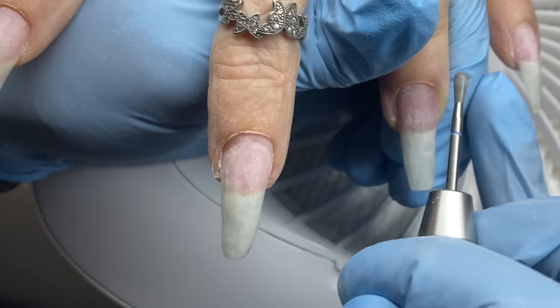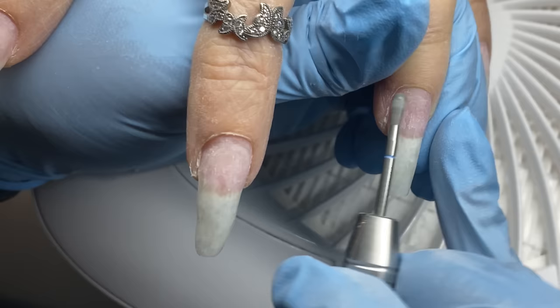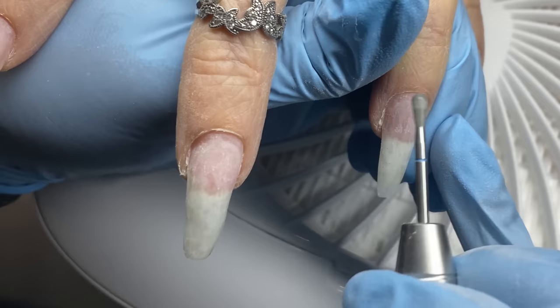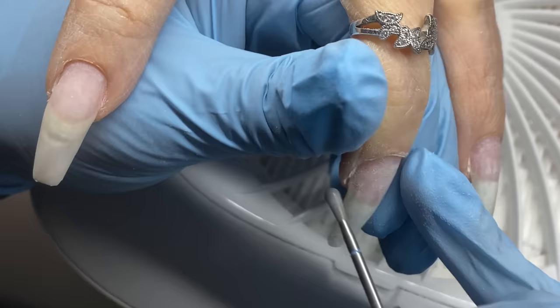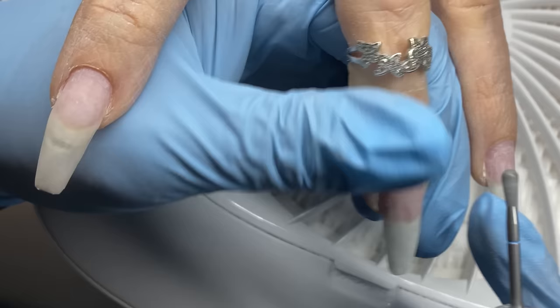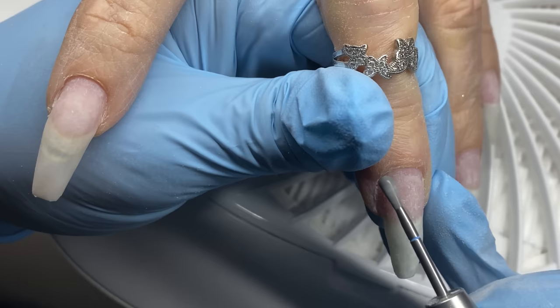Then we're going in with the 'Buffy' bit and removing the dead skin from her eponychium — what we simply call the cuticle area, not the actual cuticle — and flaking that skin off. I'm using this at about 8,000 RPMs, going in both directions to get all angles. Going from right to left is forward for right-handed people, and left to right puts the e-file in reverse, which is more appropriate if you're left-handed.